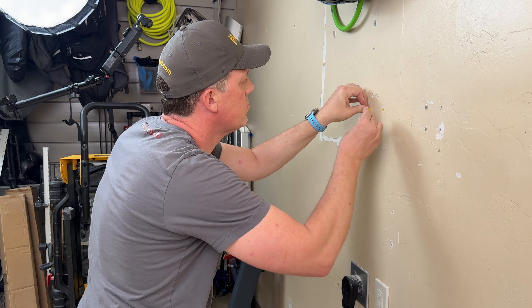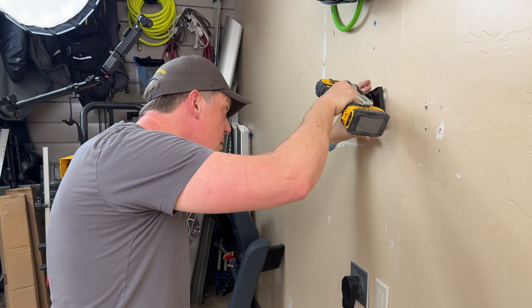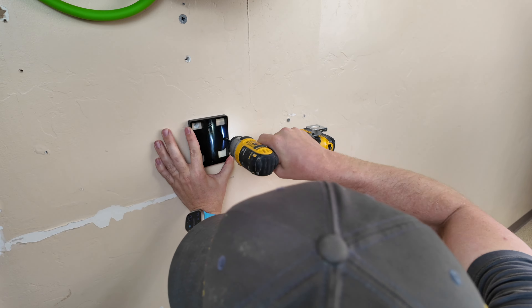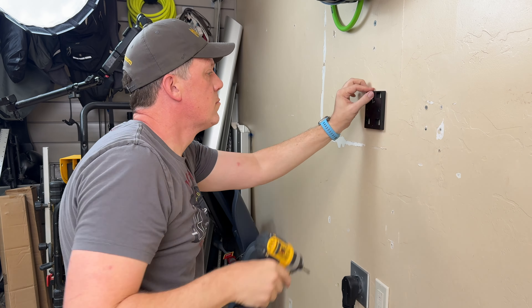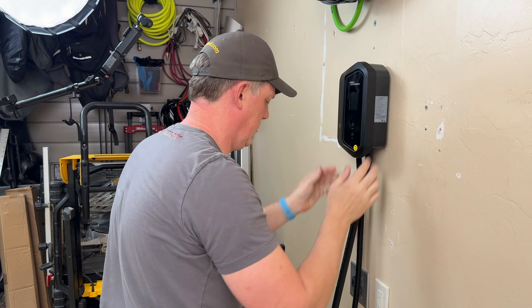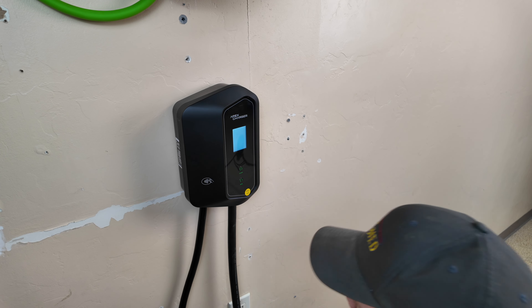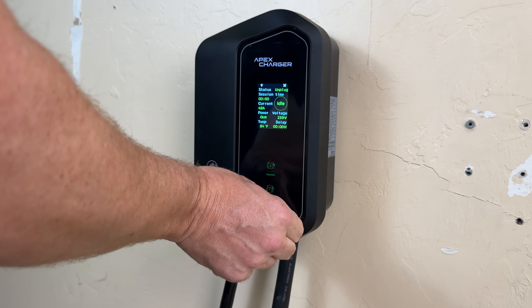It is important that you use the anchors if you're not hitting a stud. They were easy to slip in, and then I used the screws included in the kit to screw them into those drywall anchors. With four screws, it was super secure on the wall. Then it was as easy as lifting the Apex Charger up and slotting it right down onto the anchor. I was able to plug it into the NEMA 1450 outlet, and voila — it turned right on.